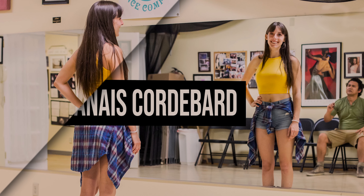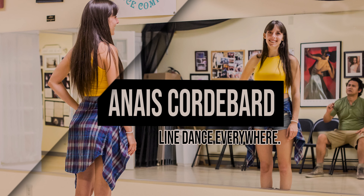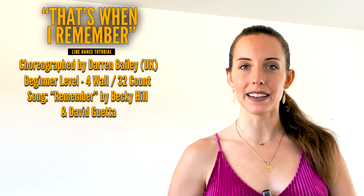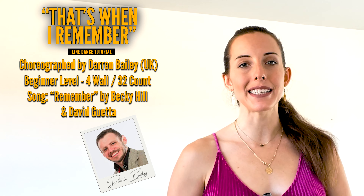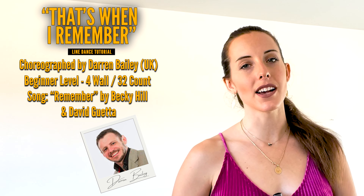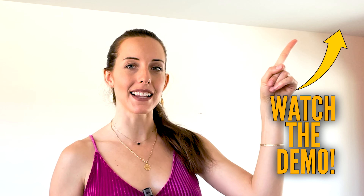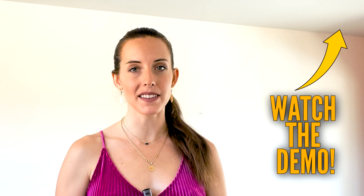Hi Dance Family, welcome to this tutorial for the line dance That's When I Remember. That's When I Remember is a 32 count four wall beginner level line dance. It is choreographed by Darren Bailey and it goes to the song Remember by Becky Hill and David Guetta. If you want to see a full demo for this dance, just click the link right here. It is also at the end of this video so that once you learn it, we can dance it together. Let's start learning That's When I Remember.